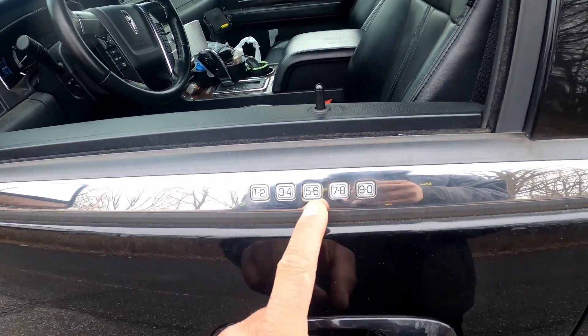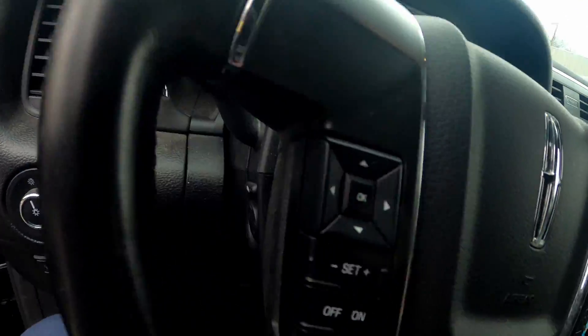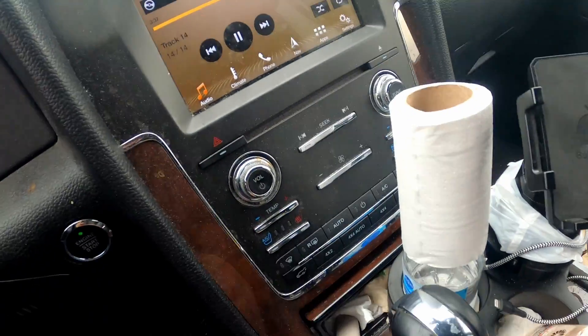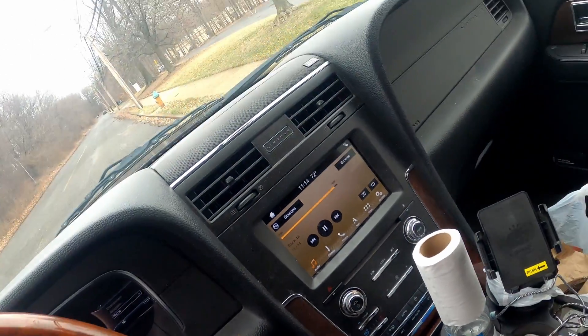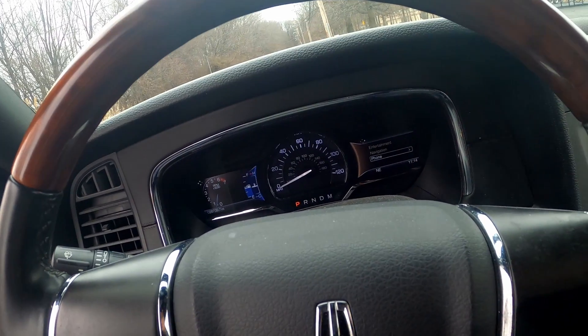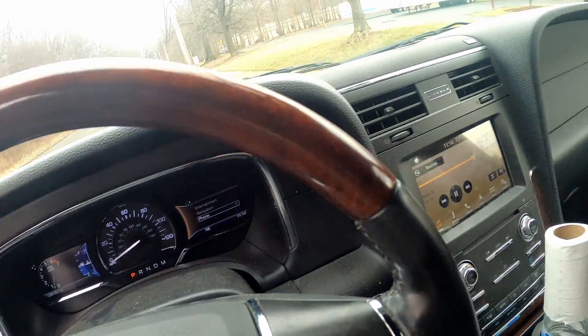Let's check the inside. I hate these door keypad numbers — Lincoln does this on like all their cars, that's old school. Got the Navigator badge on the door. Check out the dash, cluster, stereo, HVAC. The newer ones changed a lot — they look way different. I was just in the new one not too long ago and actually have one on the channel. These interiors are spacious. Only thing I'd change is put a V8 in it — I'd take the 5.4 over the 3.5 any day.